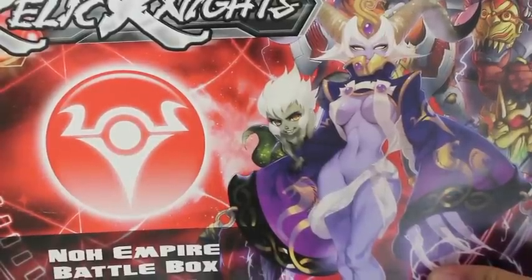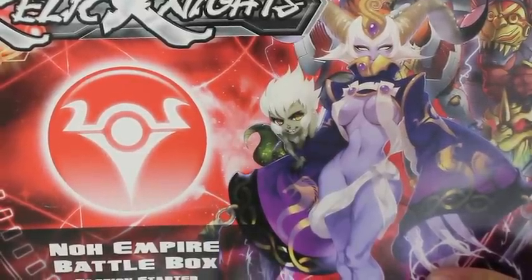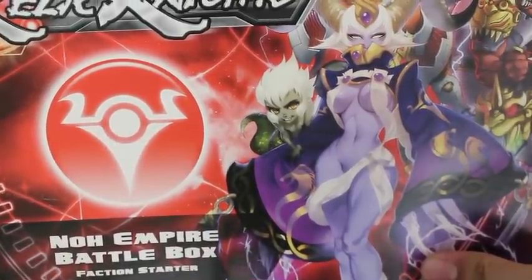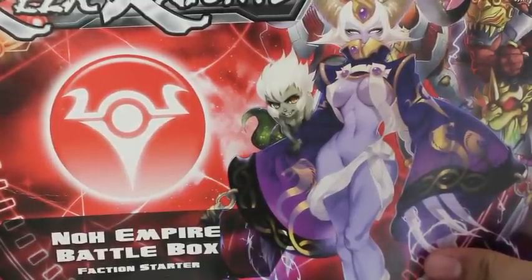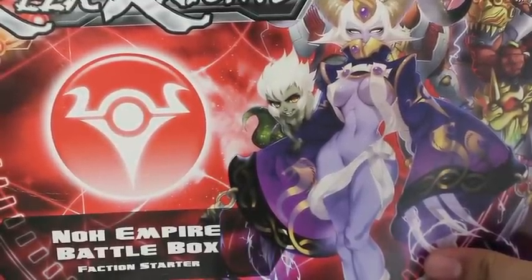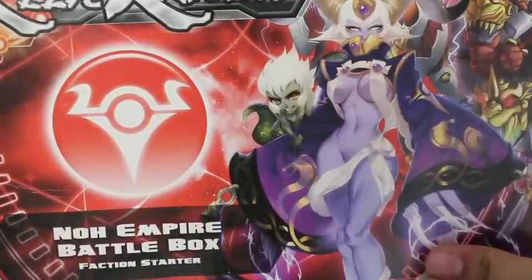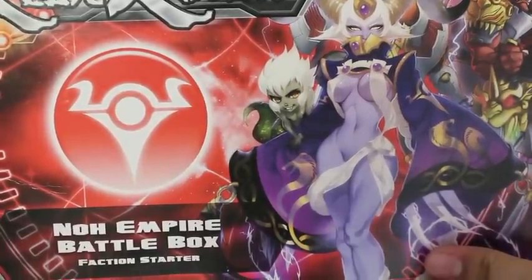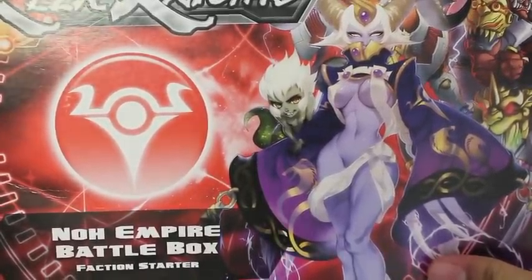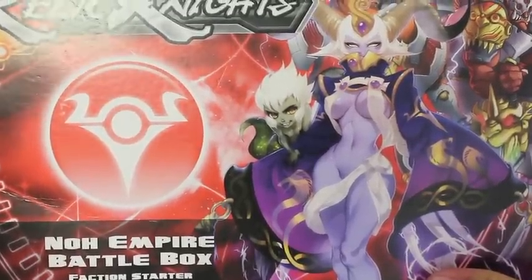I'm going to put all the information and links to his YouTube channel below and you can check him out. He did a phenomenal job not just in painting up all of these miniatures, but his July Painting Challenge was just phenomenal — he was going to conventions and doing all this other stuff. He's a great guy, so please check out Play it Painted and let's check out this No Empire stuff.